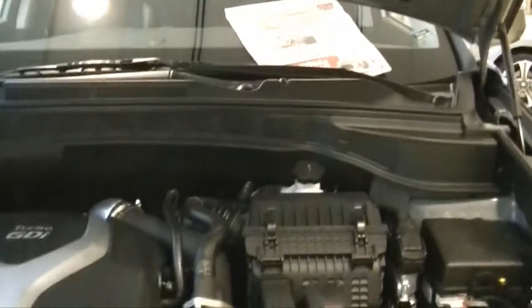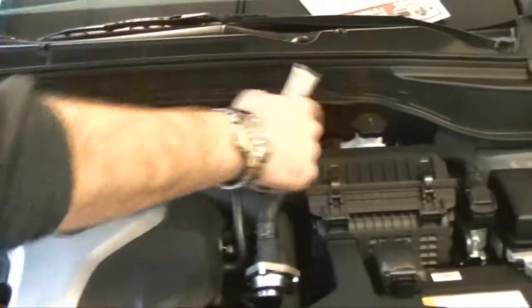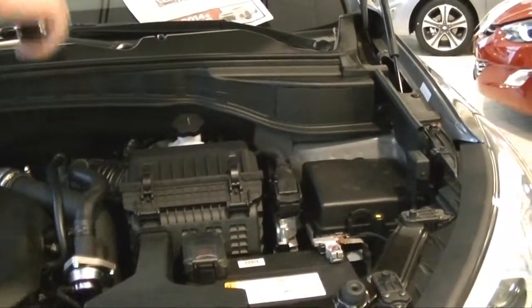Over here, as you can see, there is padding at the top as well as the bottom, which reduces the road noise in the car. On the sides over here, we have what we call crumple zones all the way down the car.